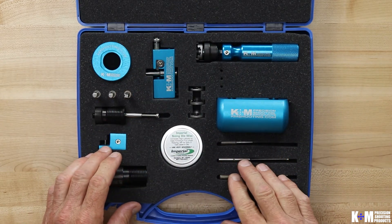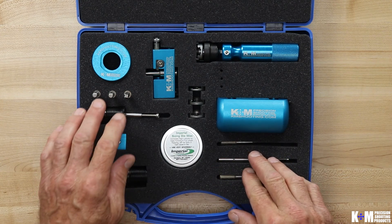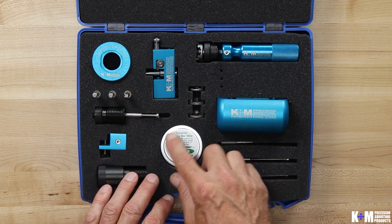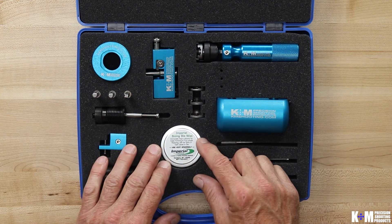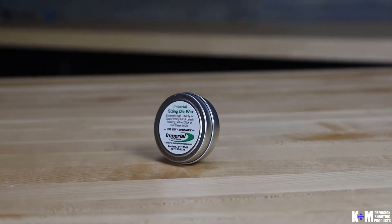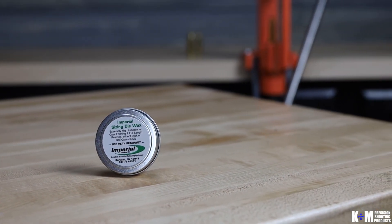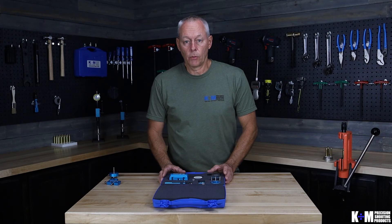The remaining locations in the neck turner kit are just extra locations for additional calibers of pilots, expand mandrels, and shell holders. We also have a location for the Imperial Die Sizing Wax, which is a very good lubricant to use both on your expand mandrel and your pilot when you're doing your expanding and your turning. Well, that's the review of the neck turner kit. Thank you for watching and please visit us at KMShooting.com.